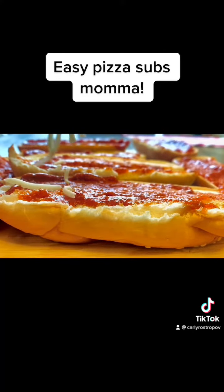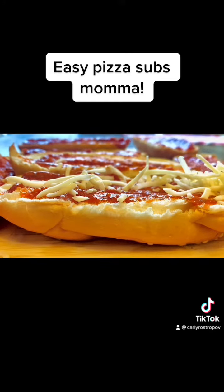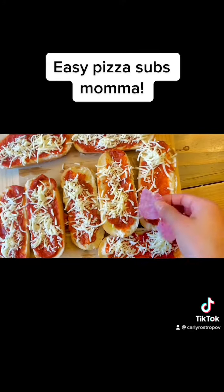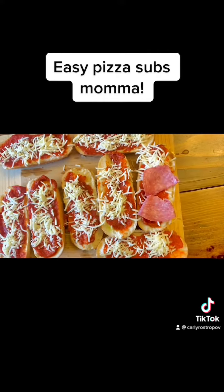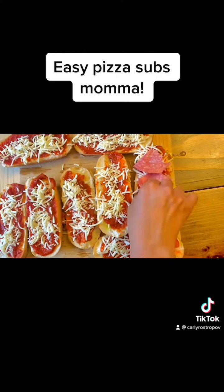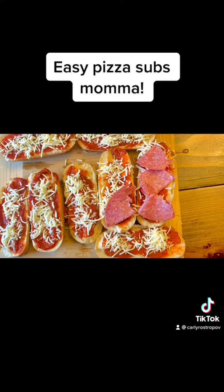Now it's time to add on that cheese. I used part mozzarella, part Parmesan cheese. Make sure you add a generous amount, and then add your salami. The salami I use is pretty big, so I cut it in three parts and I had enough for about 12 pizza subs.